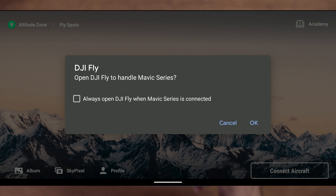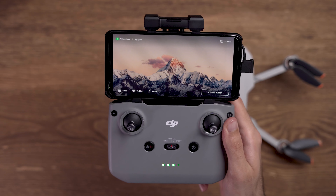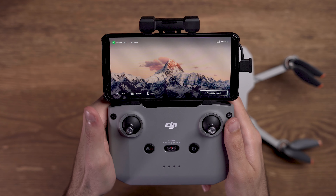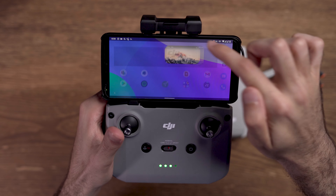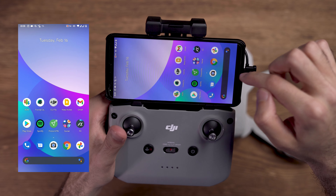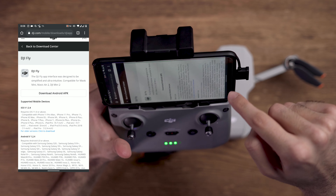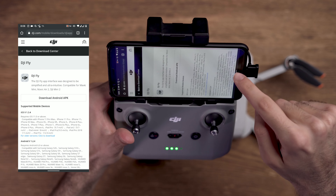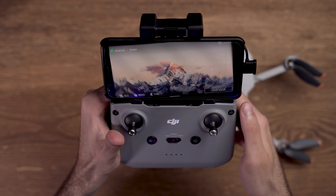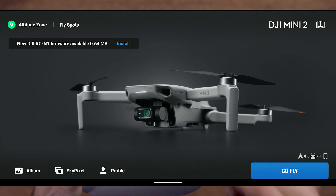The app also needs some permissions which I allow. If this is the first time you are using a DJI app you need to create a new DJI account, which you can do when you launch the app for the first time. Something else to mention: if you are using an Android phone you need to download the latest version of the DJI Fly app from DJI's official website, because the one on the Play Store is not being updated anymore at the moment. When the DJI Mini 2 connects to the remote control you will see that it appears on the app.